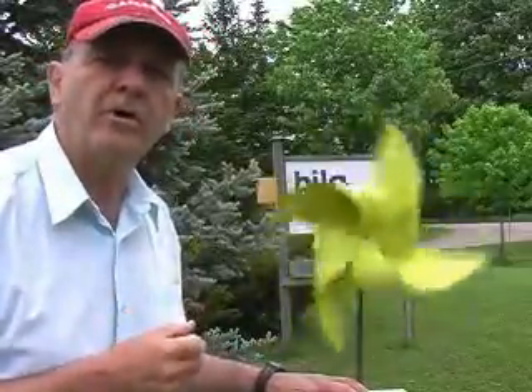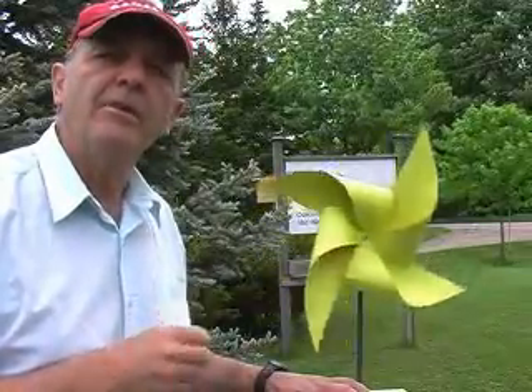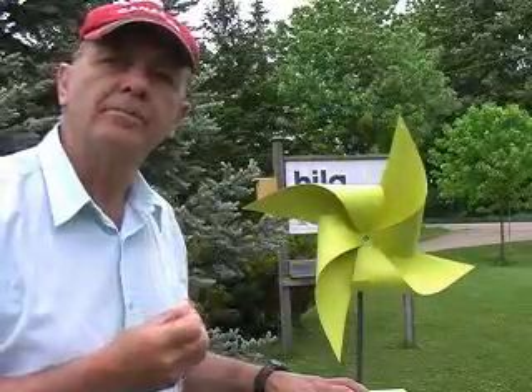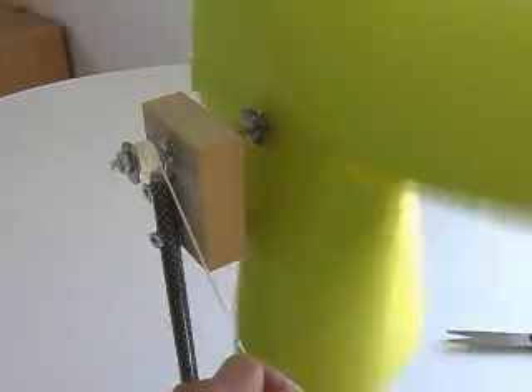If you've constructed one of these model windmills from our website or as part of one of our workshops, I'll show you how to test your windmill to determine its power output. Power is a measure of the rate at which a machine does work. Let's make this machine do some work.